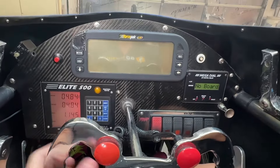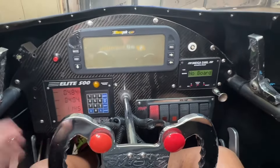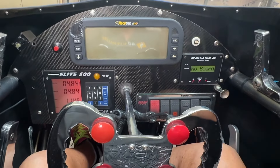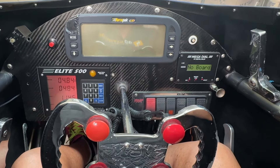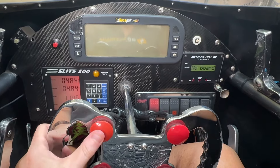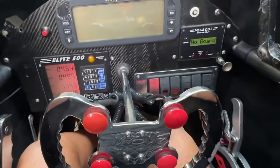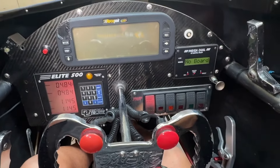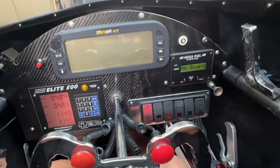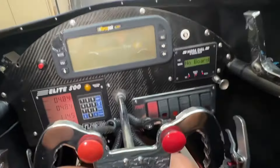That button is also the SLE — starting line enhancer. When I pre-stage and look over to my opponent, once it looks like he's bumping in I hit this button. That allows me to push my gas pedal all the way to the floor, raising the RPMs to whatever my husband has it set at, and then I can use my brake pedal foot to bump myself into the stage light.